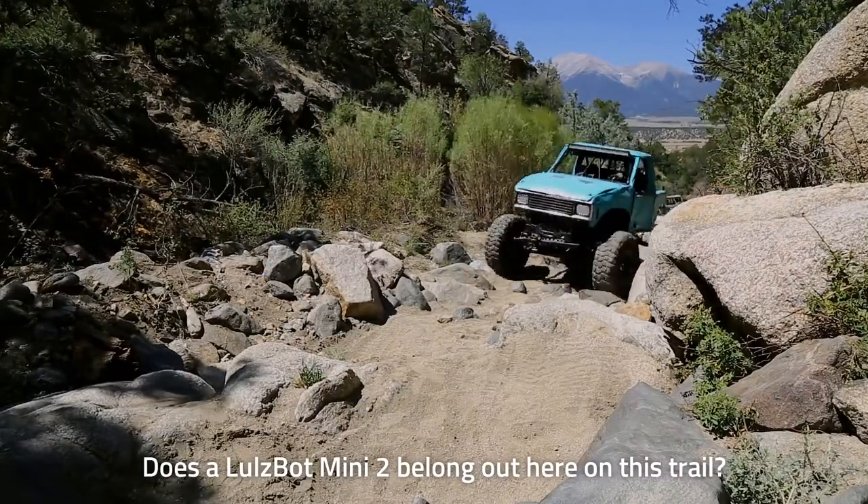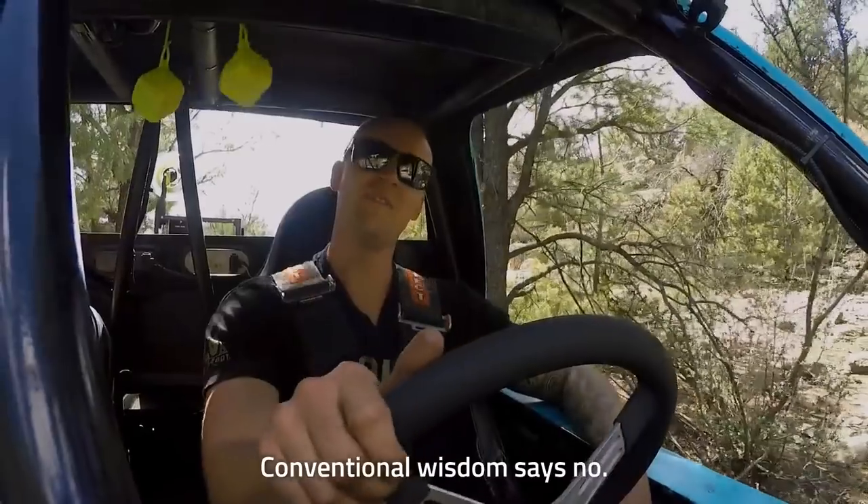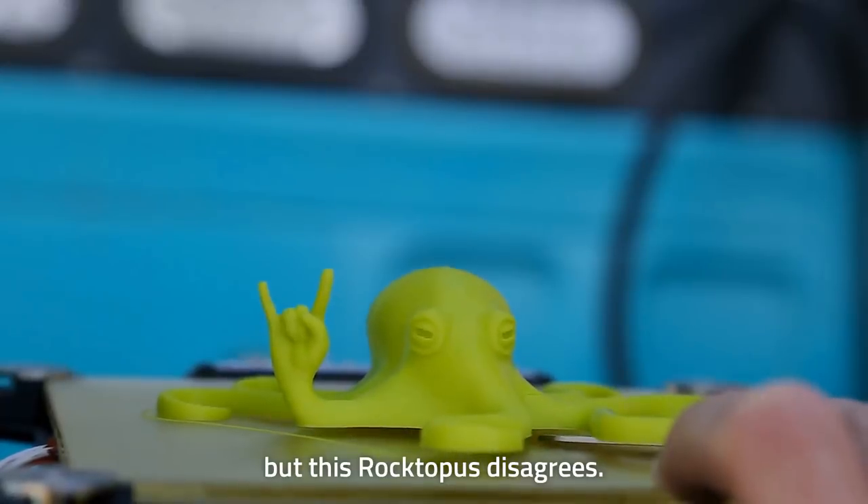Does a Lulzbot Mini 2 belong out here on this trail? Conventional wisdom says no. But this roctopus disagrees.